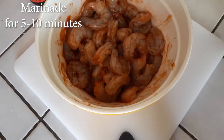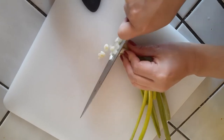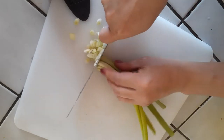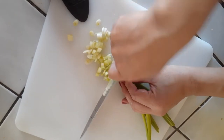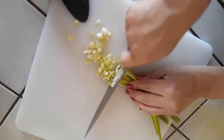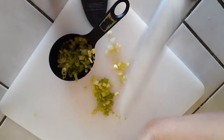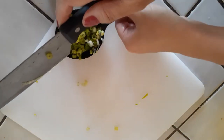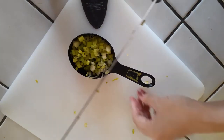Now let's grab a couple of green onions and go ahead and chop these up. I have about four in my hand. Use all the parts that you want — all we need is about half a cup to three-fourths of a cup, so it doesn't need to be exact. If you have a little bit extra, don't worry about it. Set that aside.